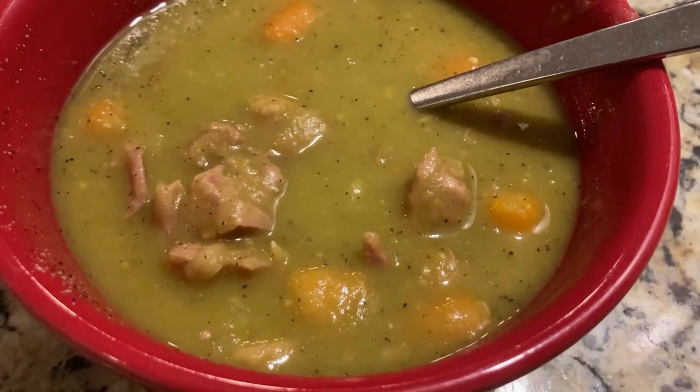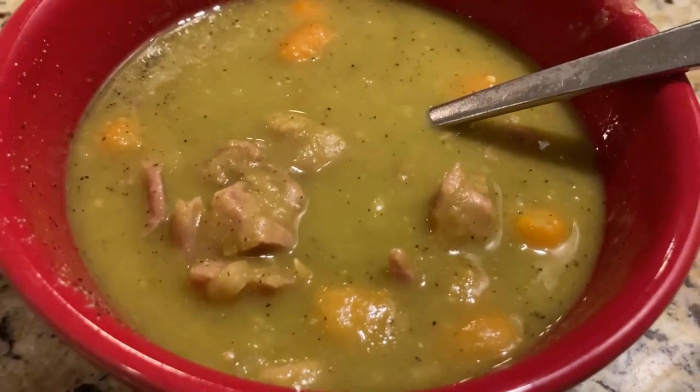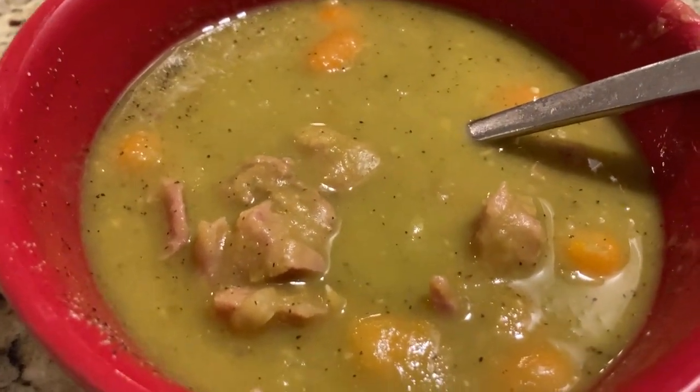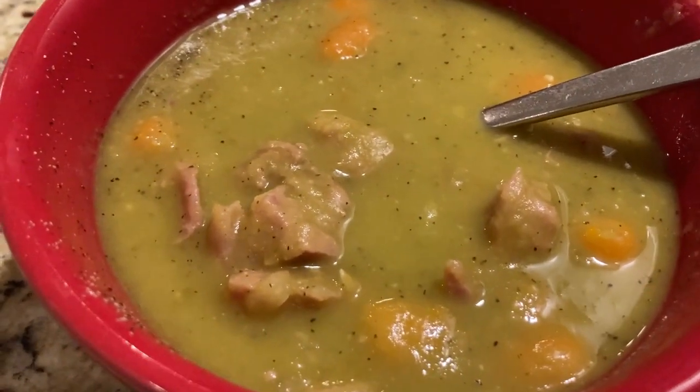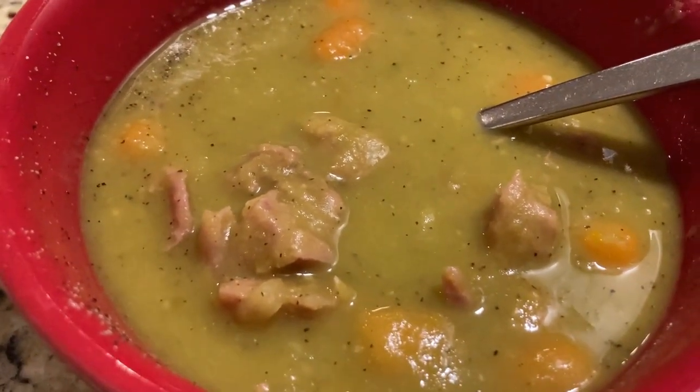There it is guys! I had a taste test — it is good, it is hearty, it is tasty. I did some final seasonings at the table like normal and it came out awesome. Hope you give this a shot, super easy to do. We'll see you next time — this is Troy Time, I'm out.